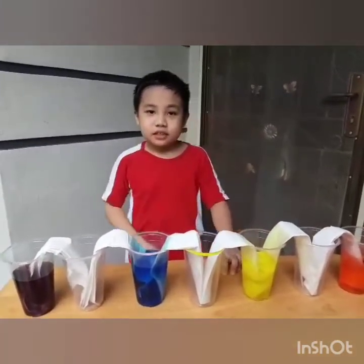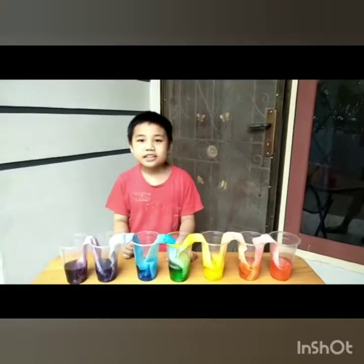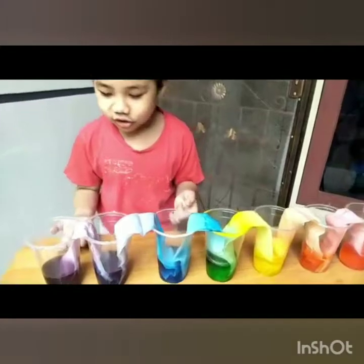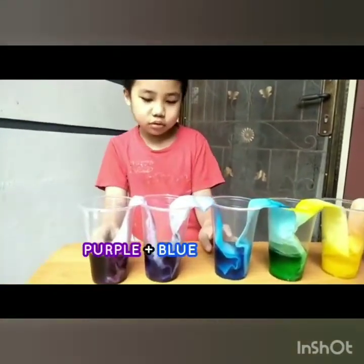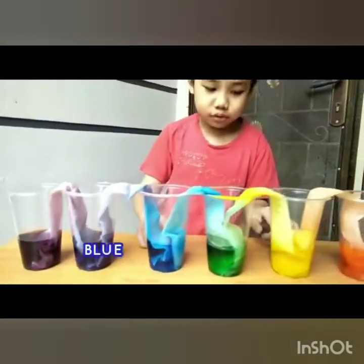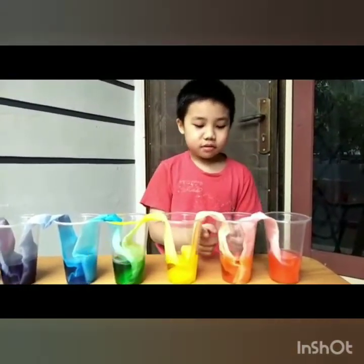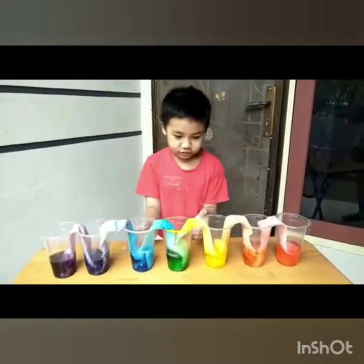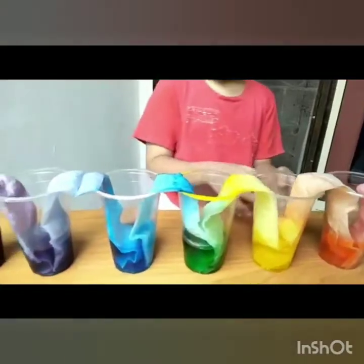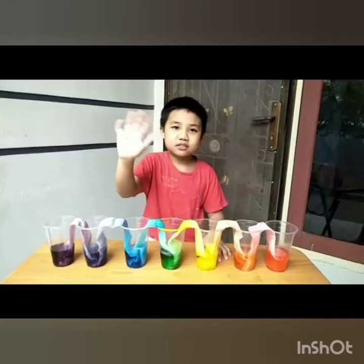Bye guys, see you later again. Hi guys, look what just happened — the colors mixed up! Purple and blue became galaxy, blue and yellow became green, yellow and red became orange. Wow, it's really colorful like a rainbow! So this is what we learned today. Bye guys, see you next time again.